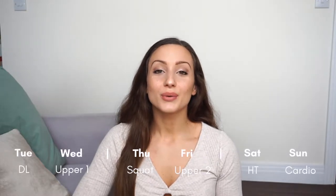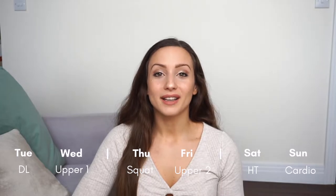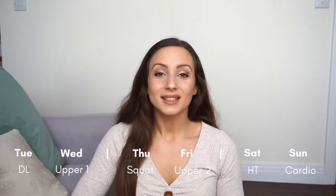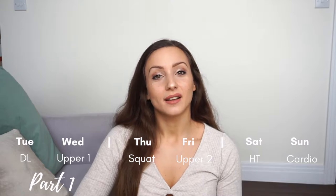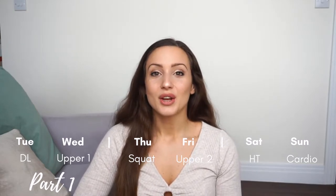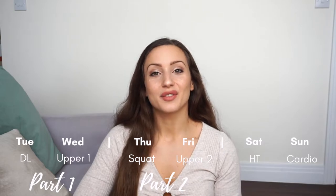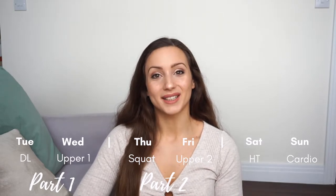As a quick recap, what I explained in part one was my workout split where I work Tuesday to Sunday. I do three lower body days, two upper body days, and then one full body cardio workout on Sunday. On Tuesday we did a deadlift routine, on Wednesday we did our first upper body session. So now I'm going to get through Thursday and Friday — Thursday I did my squat routine and then Friday I did my second upper body session.